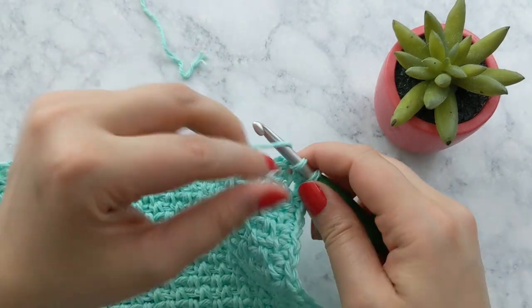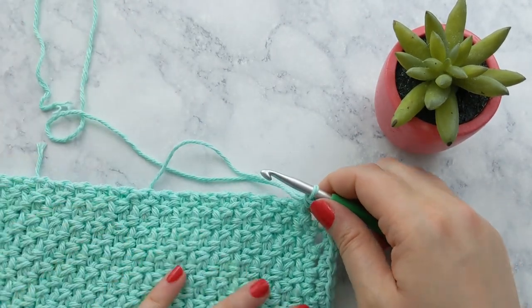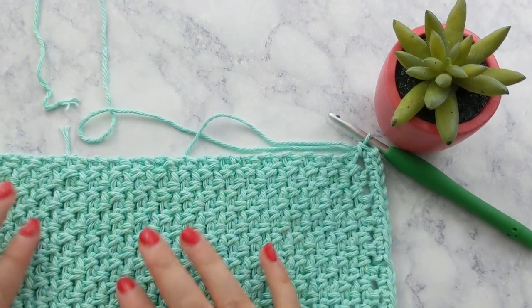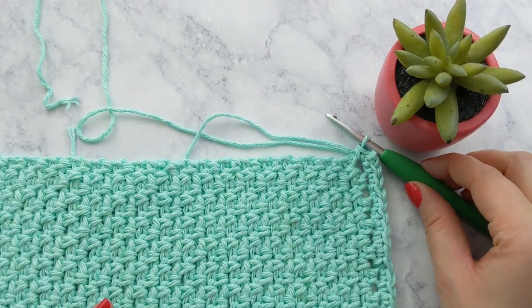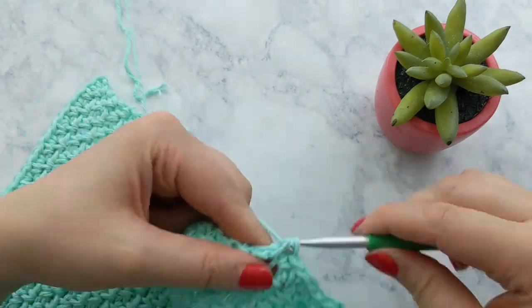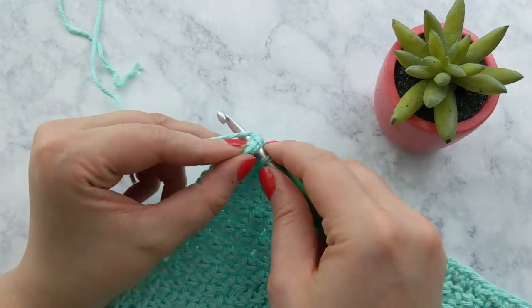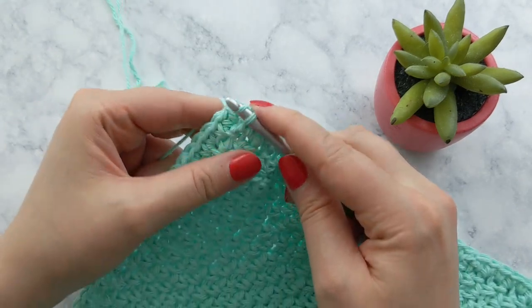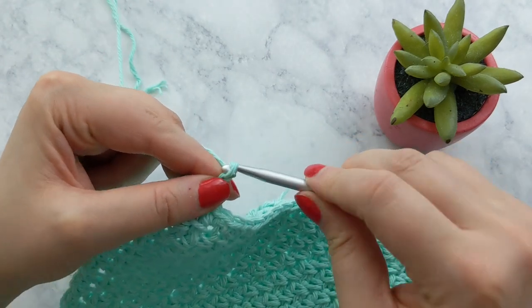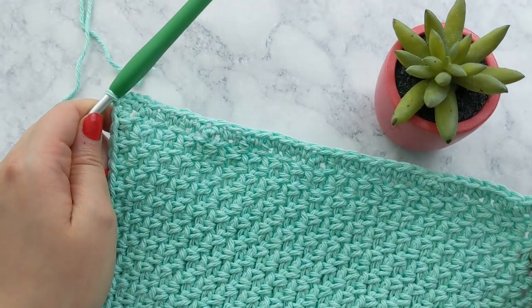Now we're working along the bottom of our work, so single crochet into each of the foundation chains along the bottom row. At the next corner, place a single crochet, chain two, and another single crochet. Then work the next side in the same fashion. Our last single crochet goes into the same space as our first single crochet of the round, and we end by chaining two and joining with the first stitch of the round using a slip stitch.